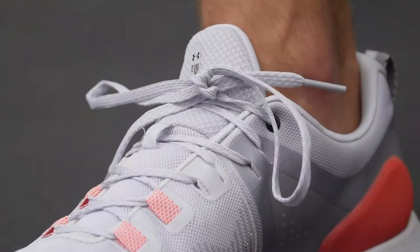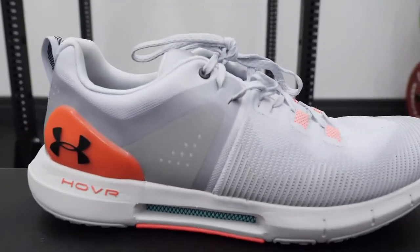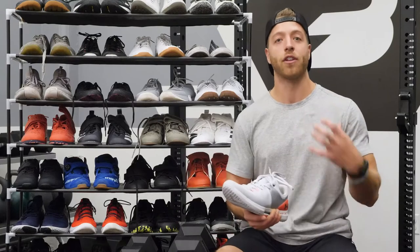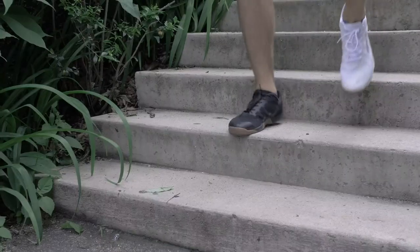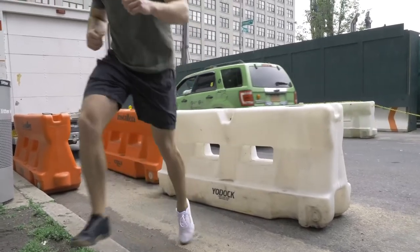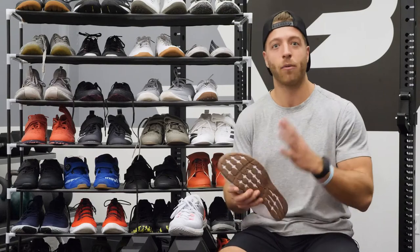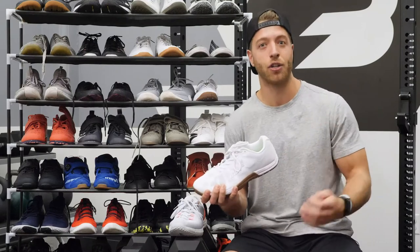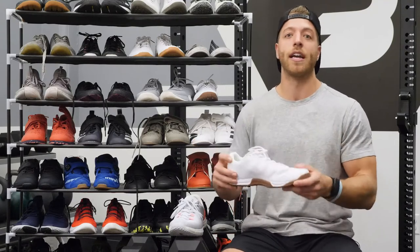The best cross trainer for lighter runs — three miles and below — or class-focused workouts that include more cardio movements: my top pick goes to the Under Armour HOVR Rise. Again, accommodating for multiple activities, very reactive and very lightweight. It feels very comfortable for longer periods of time, especially when doing cardio-based movements. My second pick for lighter runs and cardio-based movements is the Inov8 F-Lite 235 V3. This is a very different model — it's for somebody who likes having that more barefoot feel and being really low to the ground. It's not going to be the most comfortable for longer runs, but if you like an athletic, cleat-like fit that's very tight to the foot, this is a good bet that lets you really grip the floor in any cardio-based movement.